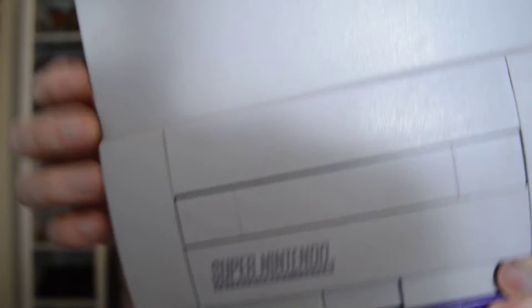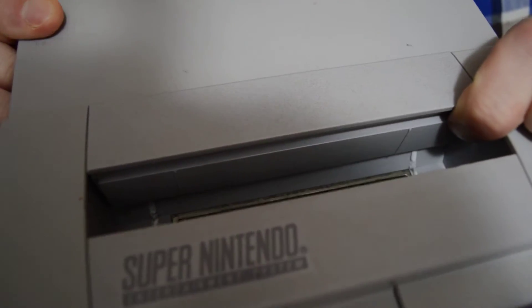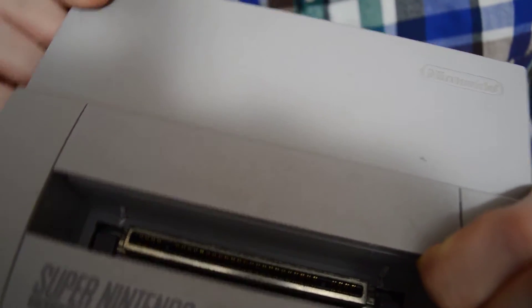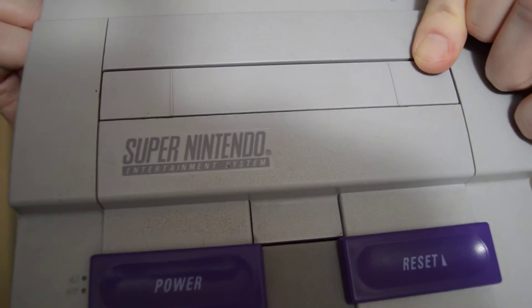I'm going to switch it out. This is my modded SNES. You can see the difference where I removed those two plastic tabs — and that's the only thing you need to do to get a Super Famicom game to work on a North American SNES.